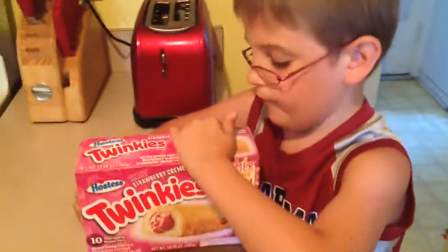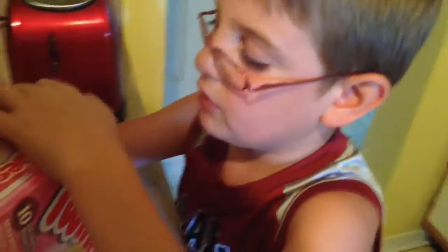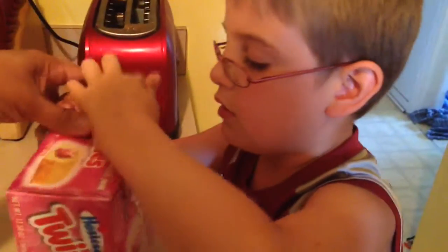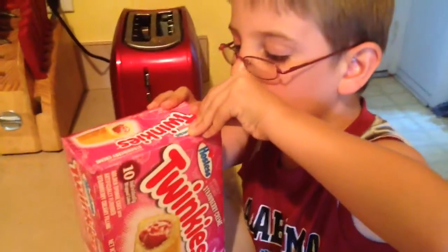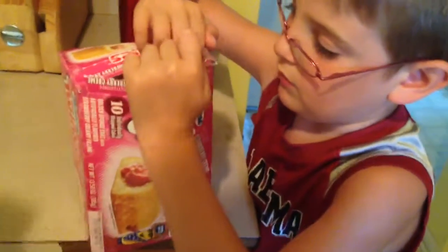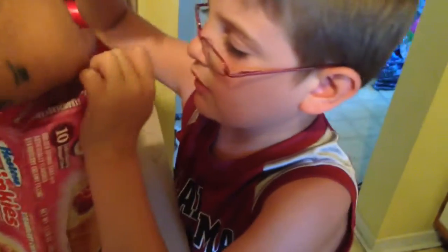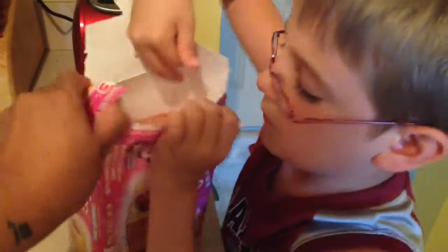Let's open them. Yes, Blue Raspberries were okay. I think you're going to open it this way. Oh yeah, you have to — they have the tab here. Let's just rip it open, we're not going to struggle with it.